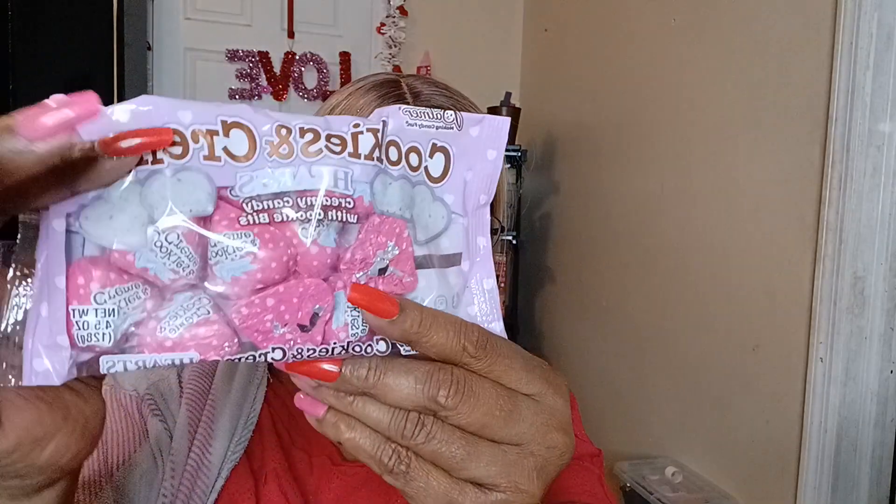Don't forget to go over and check out the ladies and see what they did for their Valentine's Day haul. I also got this cookies and cream candy, and I picked up this milk chocolate flavored crisp candy. I love, you know, message fun candy.